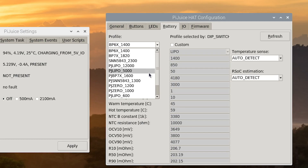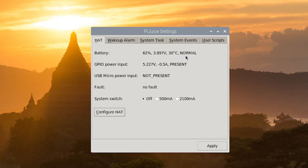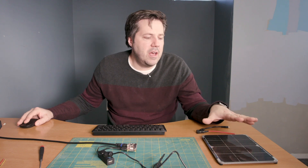Next, we'll check the battery. Right now it's set for the BP6X1400. I'm using a 5,000 milliamp battery, so I'm going to switch that over to the 5,000 milliamp LiPo. Right now we're seeing zero percentage on the battery. There is actually no battery connected right now, so it should be saying zero percent. What I'm going to do now is shut down and connect up the solar panel to see if we start to see any kind of power input present on the PyJuice's micro power input.